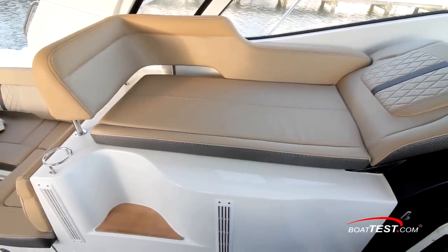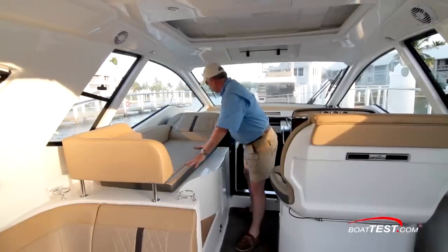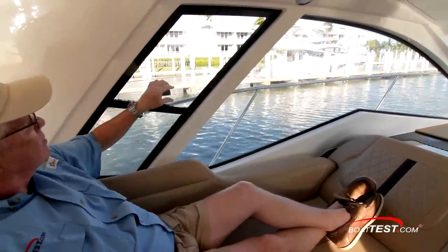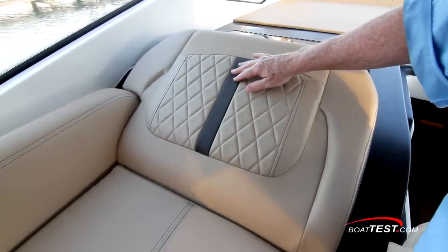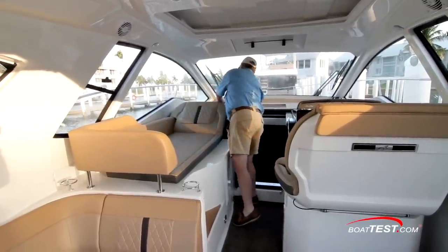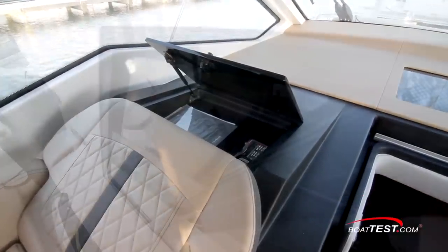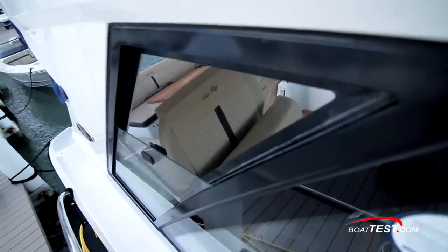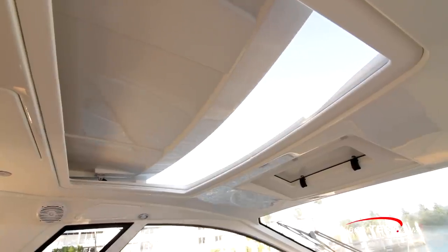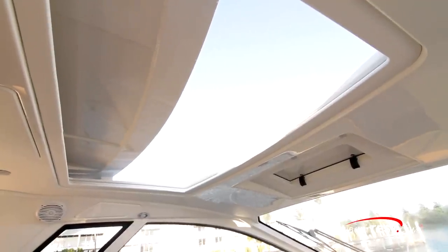A lounge seat is to port opposite the helm, with steps providing easy access. This seat can be used as a forward or aft-facing chaise, and an opening window alongside adds to the comfort level. Premium upholstery treatments continue, and additionally the forward seat back is adjustable — not many builders add that feature. Storage is just ahead. In addition to the opening side windows, there's a manually opening vent just above the windshield and a large electrically actuated sunroof just behind. Altogether, these really serve to bring the outside in.